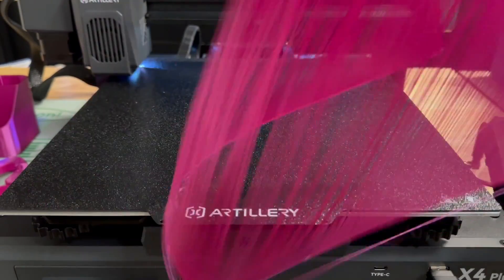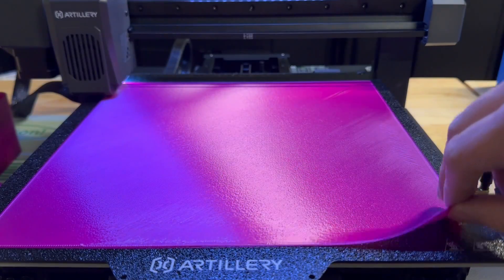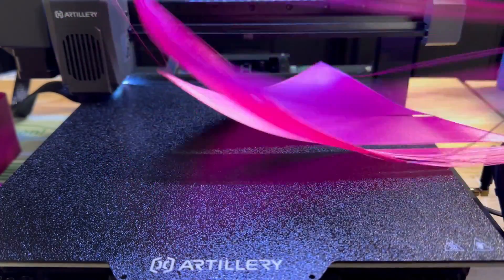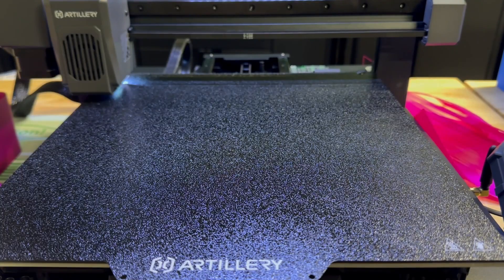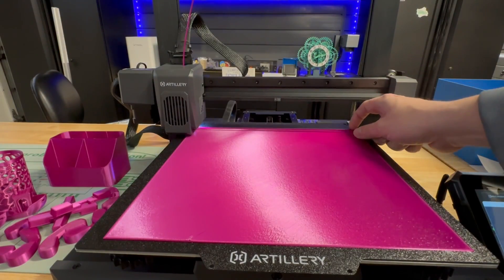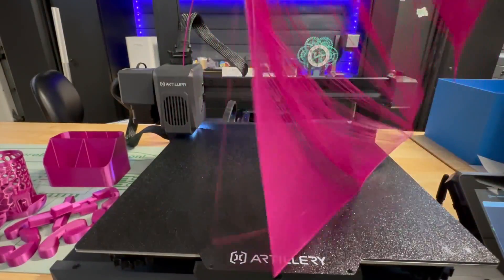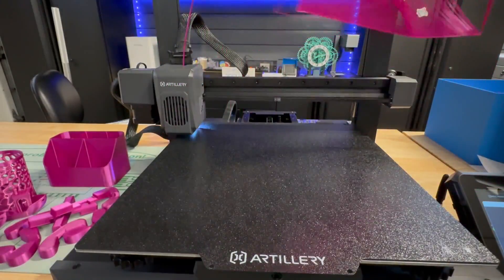We peel it and it doesn't look too good so far. No good adhesion. Let's try it one more time — adjust the Z offset. Not looking good, so I re-leveled the bed and tried again. This looks really clean except for the lower left; it just doesn't lay that first line for some reason. I think the problem is this texture is super rough for this PEI sheet, and that's what's causing it. In the actual prints, all the first layers look great.